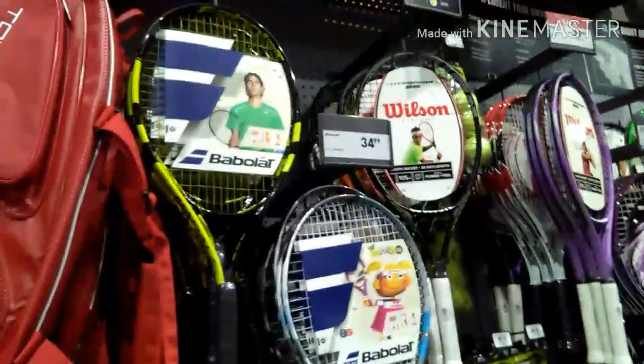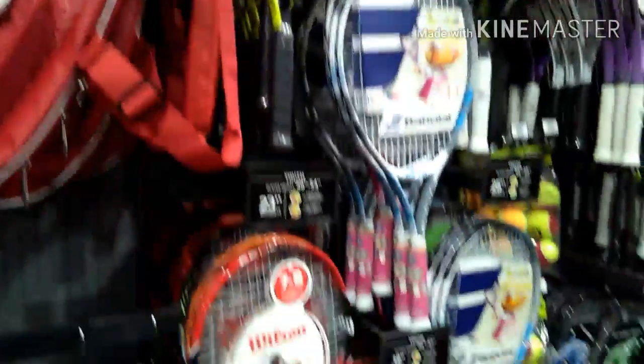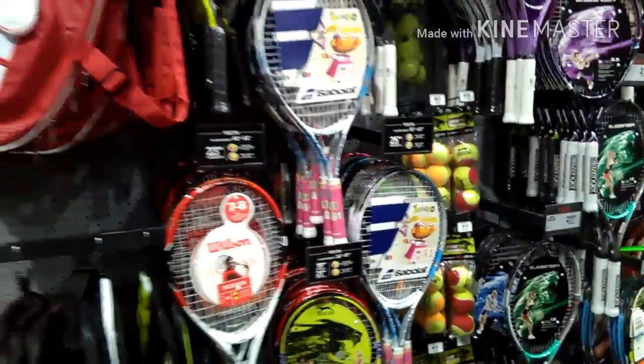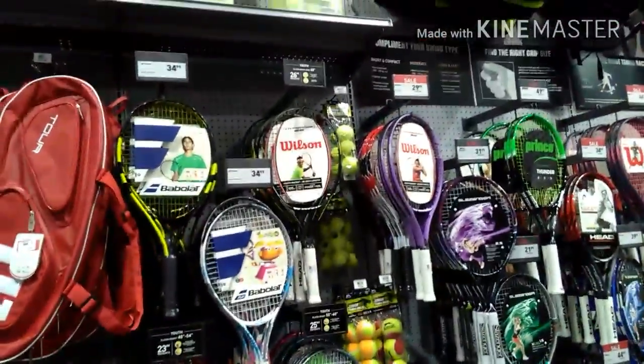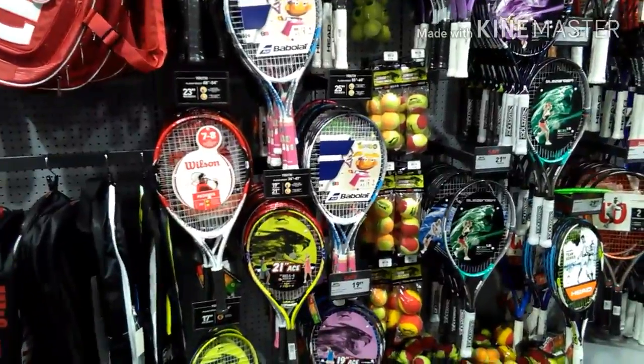These pre-strung rackets are probably just $30 to $40, and they're not like actual endorsed — well, I mean, they are endorsed by actual sponsors — but they're cheaper rackets compared to the other ones that are not strung. The ones that are not strung are actually what I'd call legitimate rackets, because those are the rackets used by actual pro tennis players. So if you can believe that and get your hands on one, that's actually pretty cool.